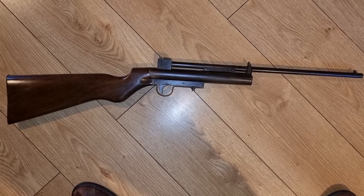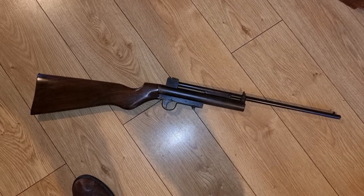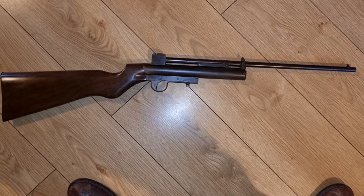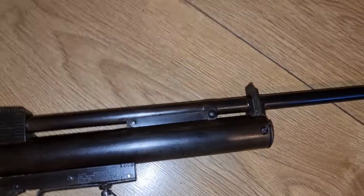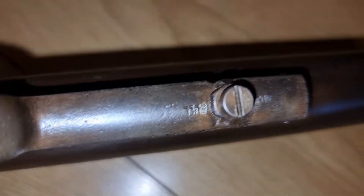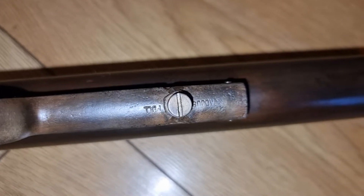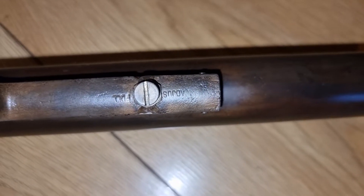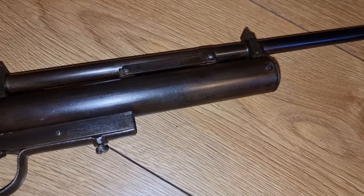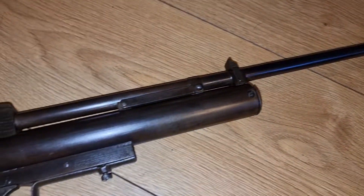You'd be lucky to get six foot-pounds from this one, so it's fairly low-powered, but nonetheless a very accurate rifle — a nice 19-inch fully rifled barrel. Underneath, where that adjustment screw is, it has 'just pull' written on it. Not very powerful, but a very accurate little rifle.